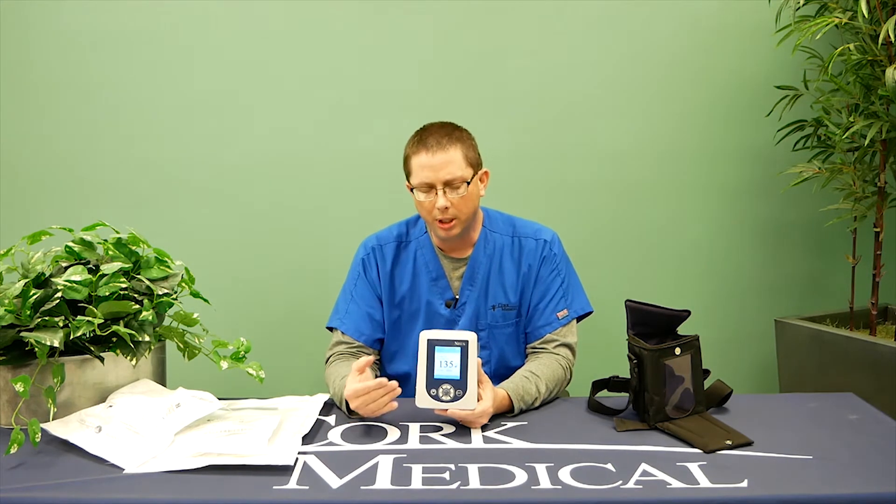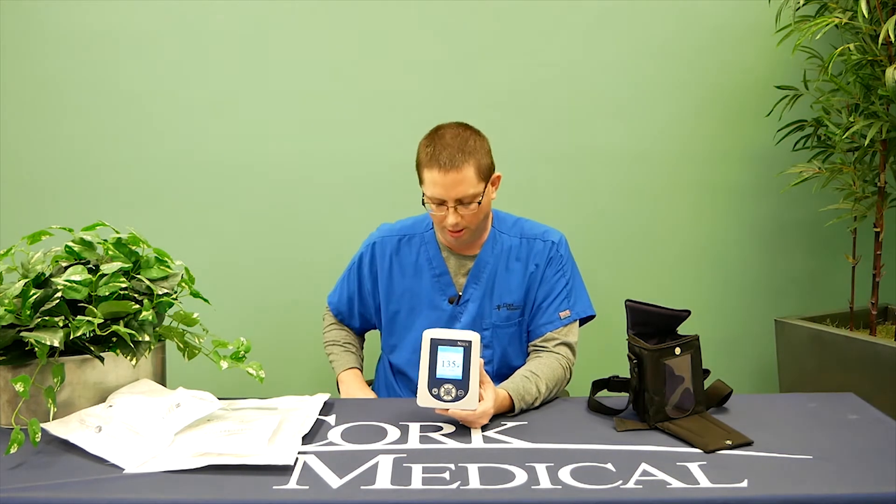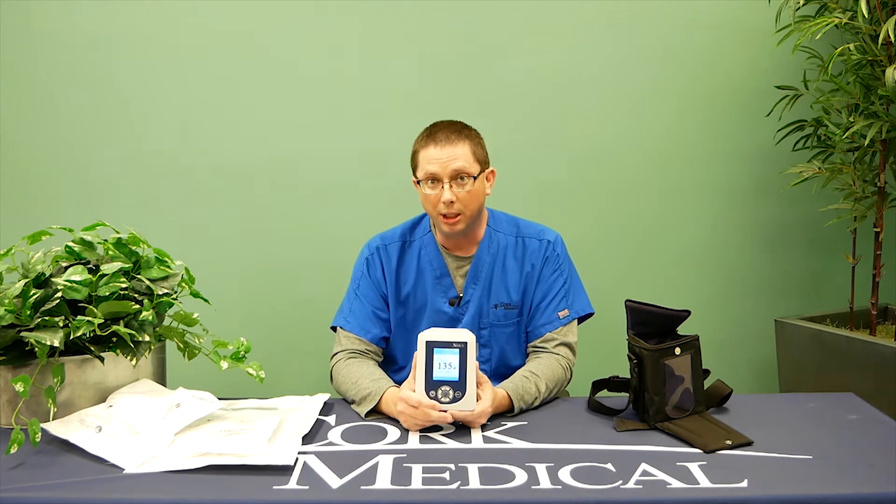While this pump is operating, if there are no visible or audible alarms on the screen, the pump is functioning exactly how it's intended to function. One nice thing about this pump is that if there is an alarm condition, the pump will explain to you why it is alarming, and then immediately after that, a set of troubleshooting guides will come up and help you troubleshoot how to fix that problem.